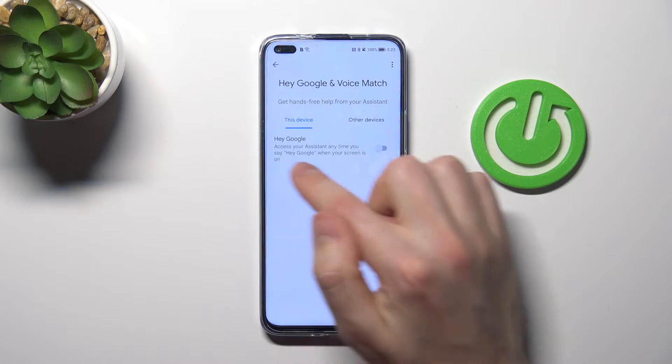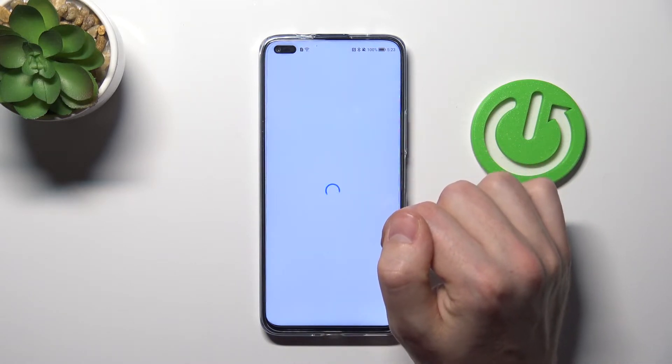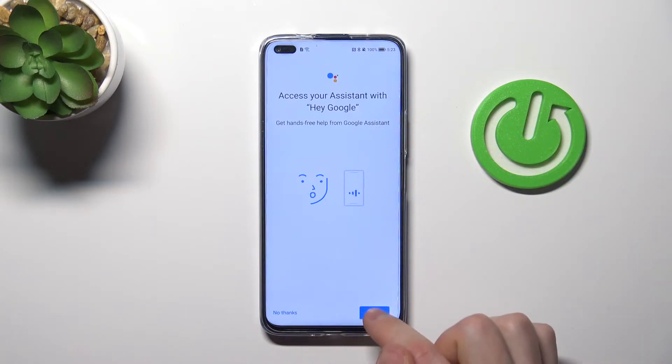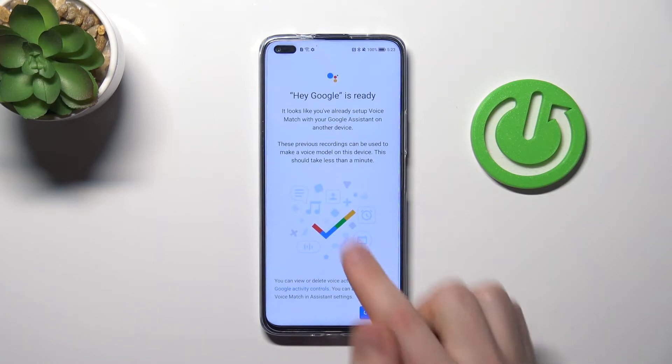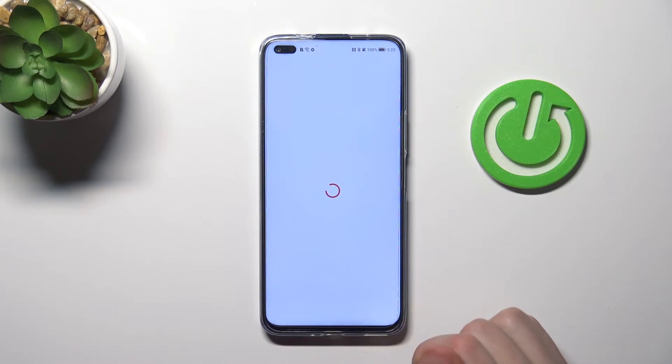In this menu, tap the switch to activate Hey Google. Now you need to give access to your assistant. Tap Next and then I Agree. And as you can see, Hey Google is ready to use. Press Continue.